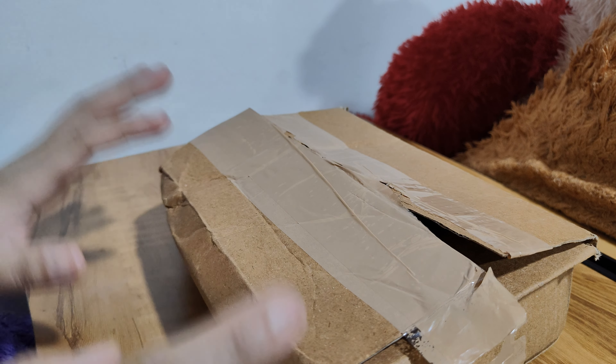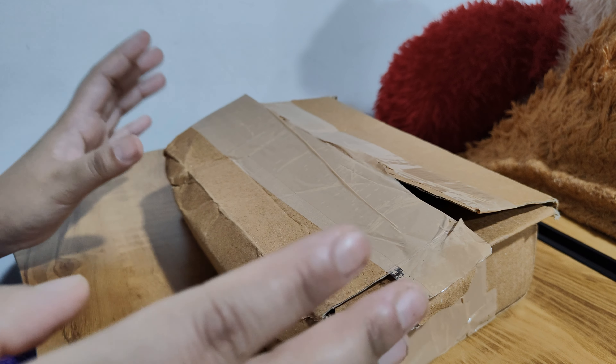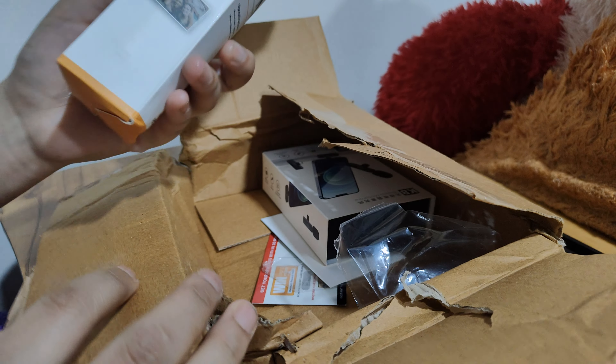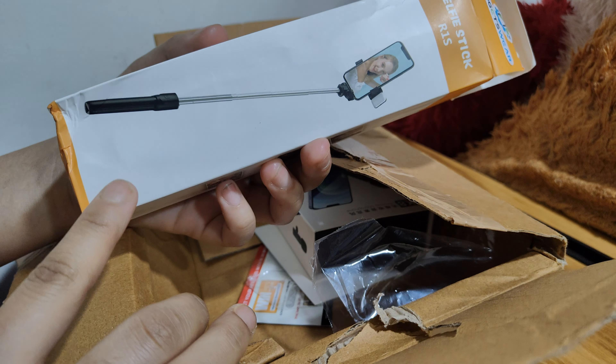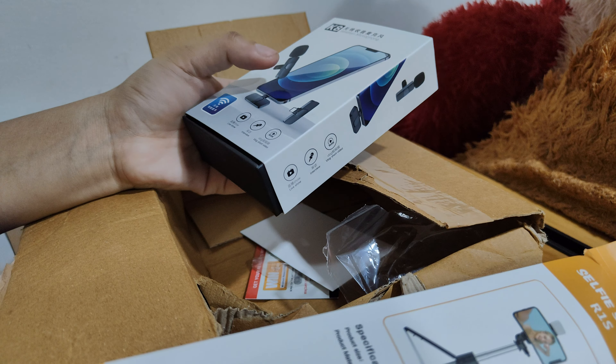Hello everyone, welcome back to another new video. So guys, this is my product gadgets — I have already opened it, but now I will show you what's inside. In this package is a selfie stick. You can use this as a selfie stick and as a tripod, and you can use it with this Bluetooth mic.